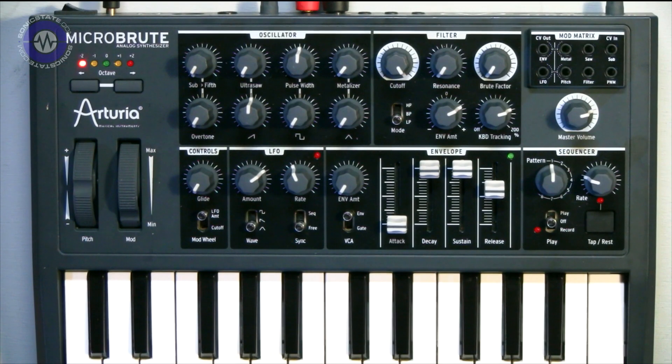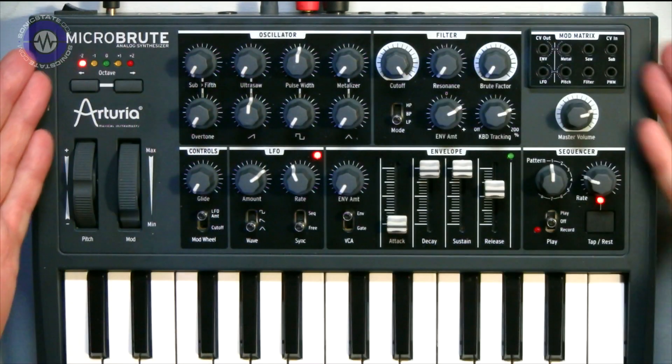Hello, welcome to another Sonic Lab. We've got something very special today, hot off the press. I've been having to bite my tongue on this because I've not been able to talk about it, but I have had it for a little while, and that is the Arturia MicroBrute.